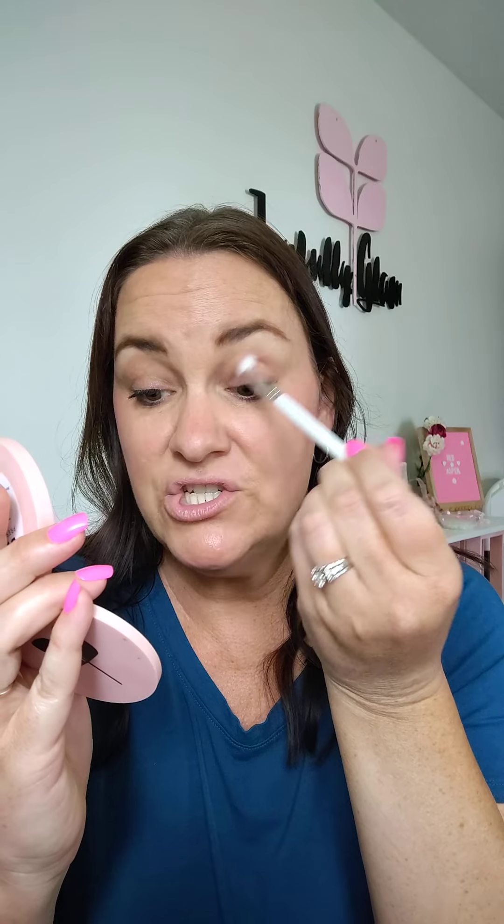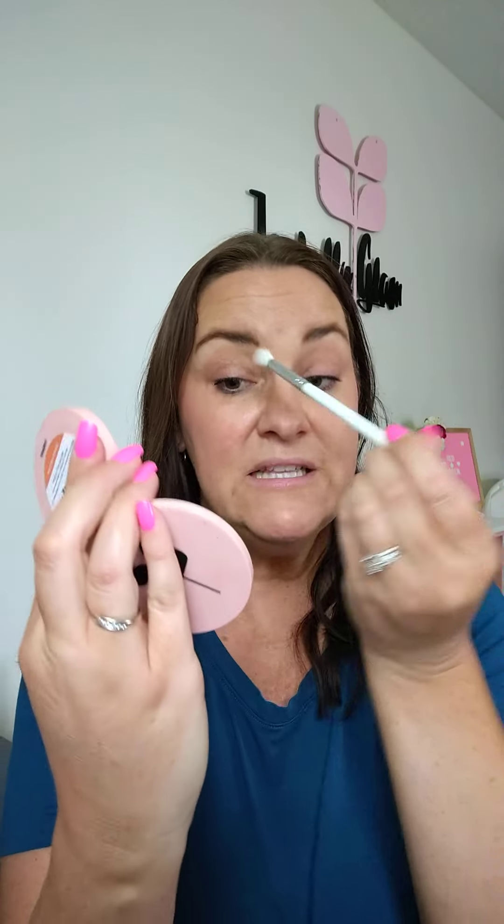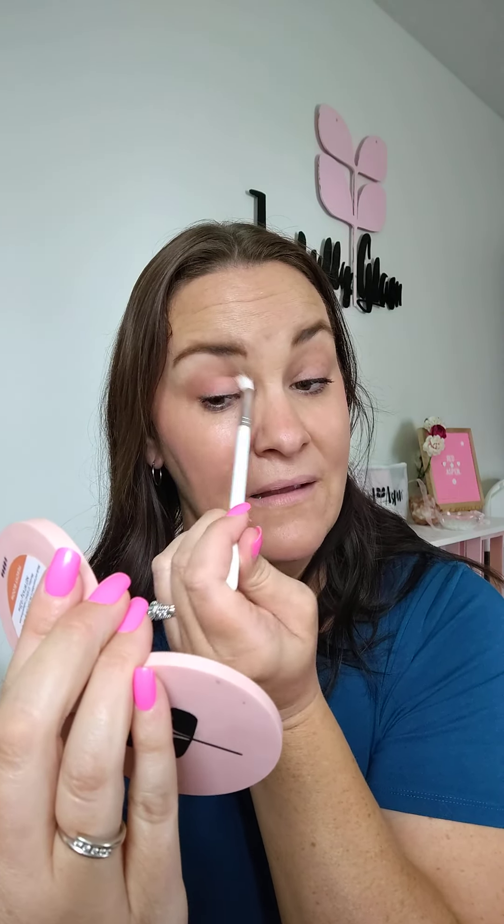Next, get any fluffy eyeshadow brush — you could even use your finger — pick up a tiny bit of blush, tap off the excess, and place it in the transition area of your lid. I put blush on my lid for the first time when this blush launched and thought it was an eyeshadow — it's so pretty. I use it for quick looks all the time. Now my eyes are just a little bit more awake.